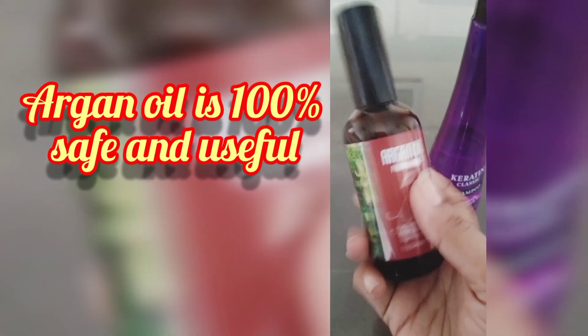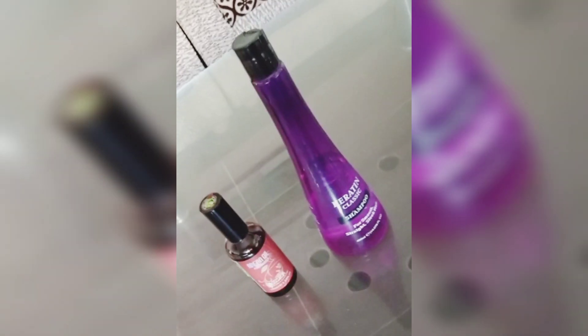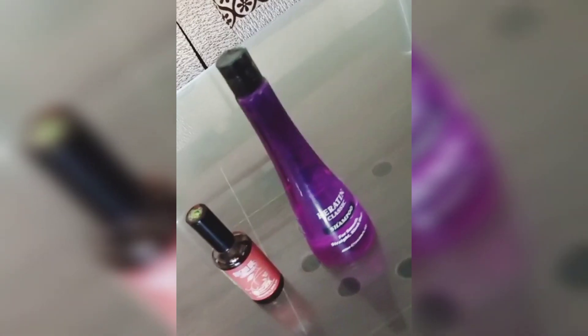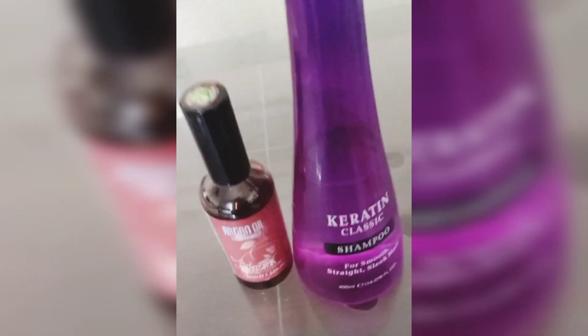This shampoo is Keratin Classic. If you have extenso or keratin, you can use it along with this conditioner. A hair mask is even better. It is said that after extenso or keratin treatment, after using the conditioner, you can then use the hair mask and wash your hair.